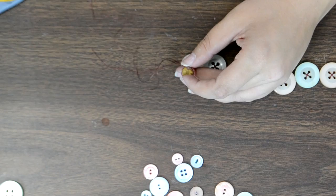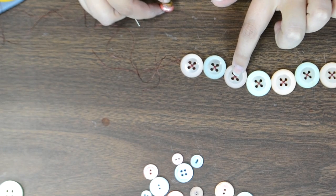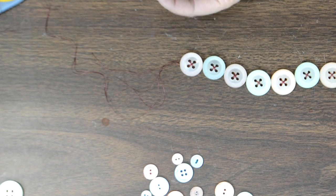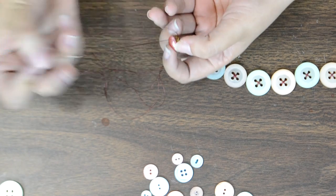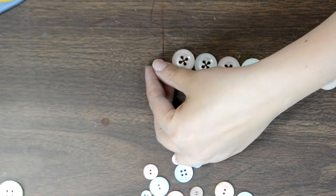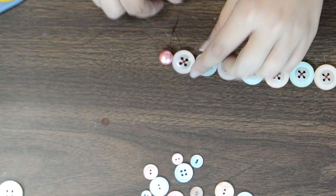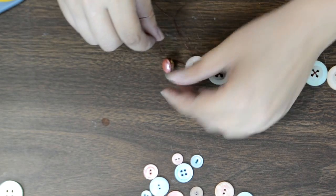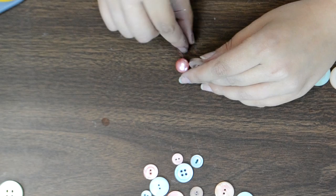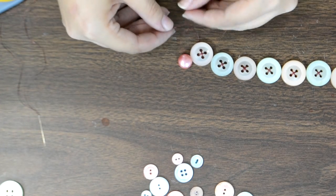I actually ran out of thread partway through and just tied a new thread onto the old one and kept going. Now I thread through the latch on the other side and tie it on. I need to leave enough space so the latch nestles up close to the next button and doesn't go underneath it. Then I tie a knot by crossing all four threads.